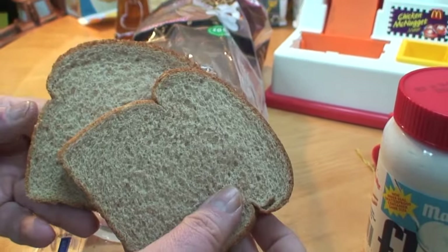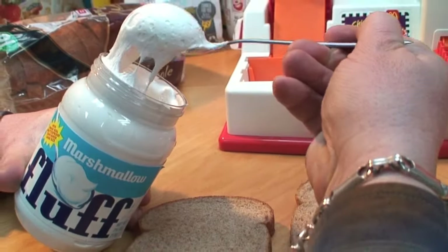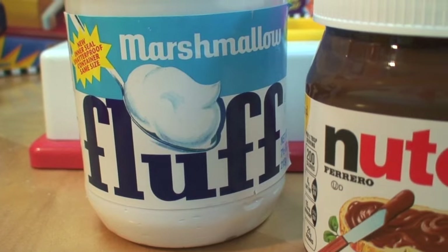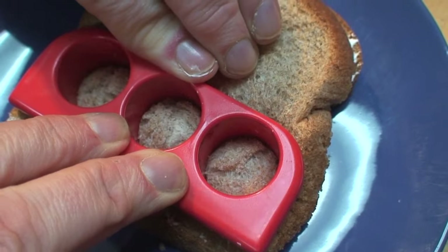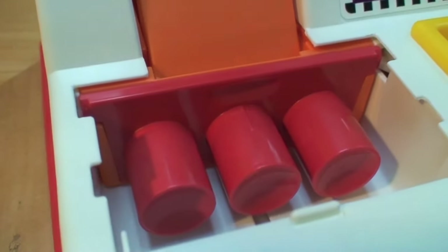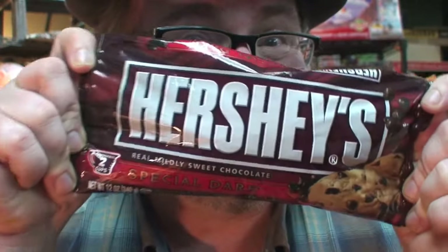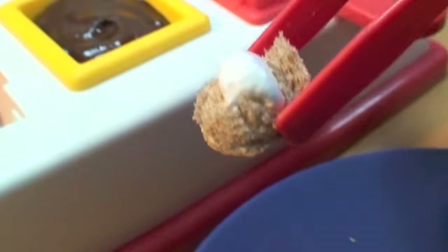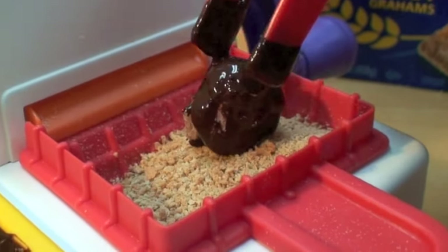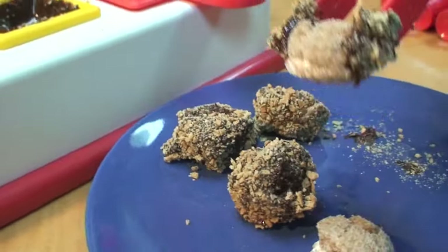Grab a couple slices of whole wheat bread and find some marshmallow fluff — they keep it in the peanut butter section in USA grocery stores. It's melted marshmallow. Spread that marshmallow fluff on one slice of bread and put the two slices together. If you can't find marshmallow fluff, you can use Nutella instead. Grab your red triple McNugget cutter and cut through one thickness of this sandwich. Remove the triple plunger press from the base unit — you don't need to compress them, you just need to use it to push them out. Now melt some Hershey's chocolate chips. Grab your little marshmallow fluff filled mini McNuggets and roll them one at a time in the melted chocolate. Drop them into the graham cracker crumb shaker, turn the crank, and coat that chocolate with those luscious honey graham cracker crumbs.